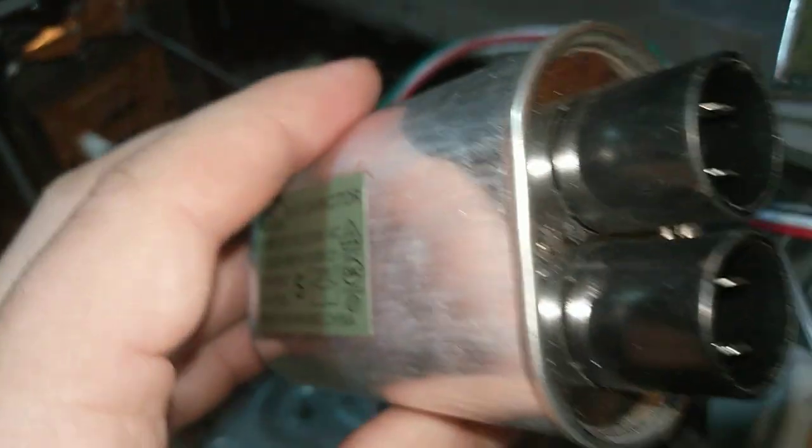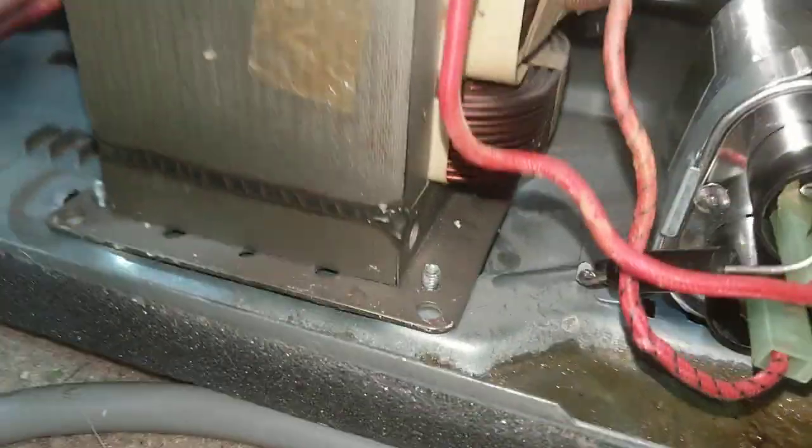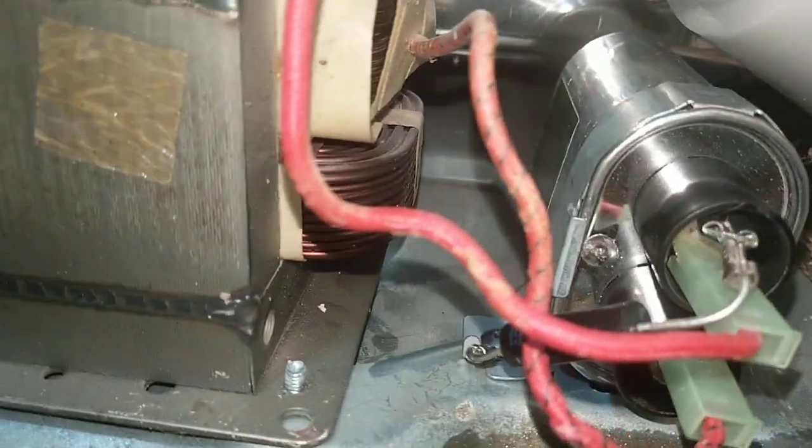I guess we'll hook it up and find out if it blows up. Let me go wire this thing up. Alright, it's wired in. This one went on top, this one went on the bottom, diode where it was. Hopefully it's hooked up right.